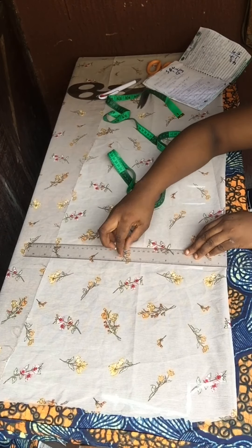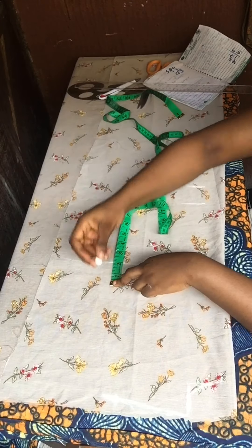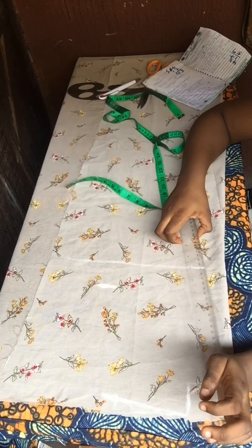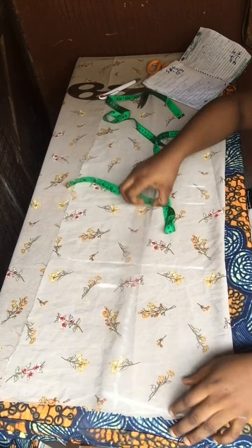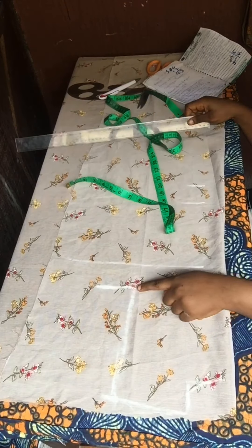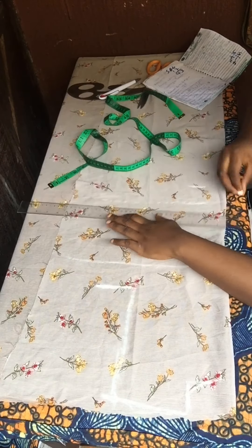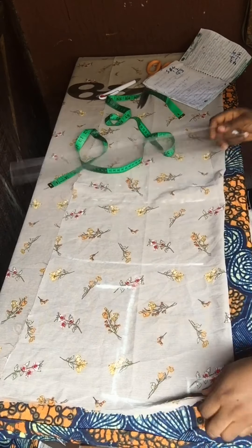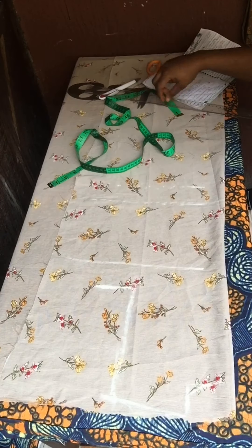Just watch what I'm doing — if you don't understand what I'm saying, just watch carefully. That line I just marked is my chest line, and I'll connect from my shoulder down to that chest line and join these two lines together. I'll extend the other lines as you can see. I'm cutting all these because this fabric is actually stretchy and it gives me a headache.